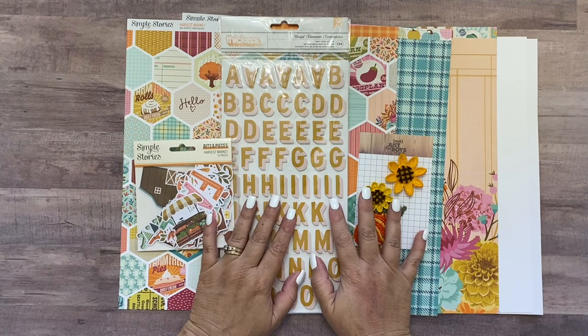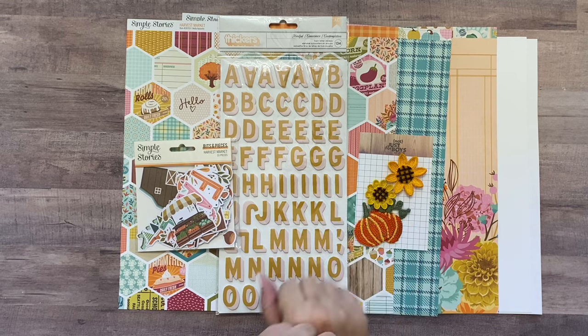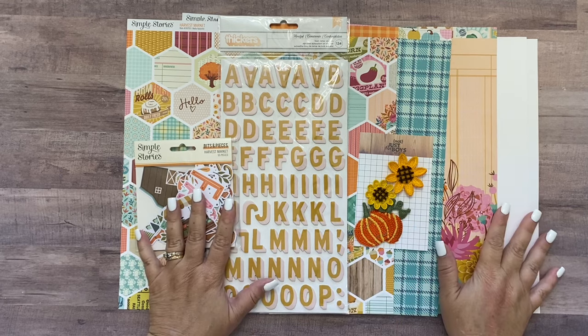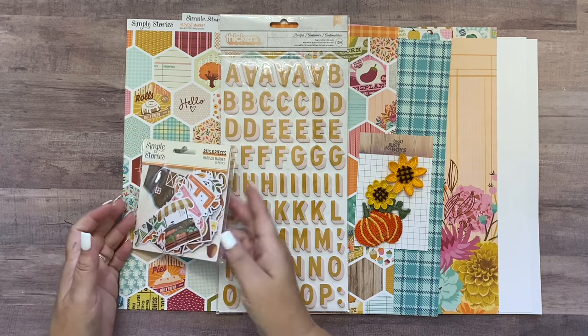Hey guys, it's Meredith here and today I'm here with the Harvest Plaid page kit for Not Just For Boys Kit Club and I'm going to show you how to put together that double page layout, but first I'm going to show you what you're going to get in your kit.